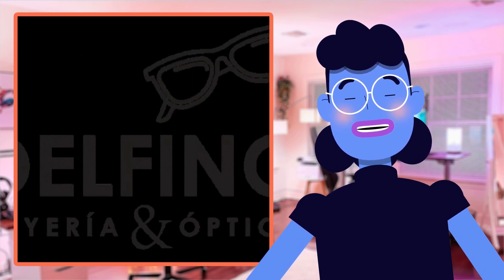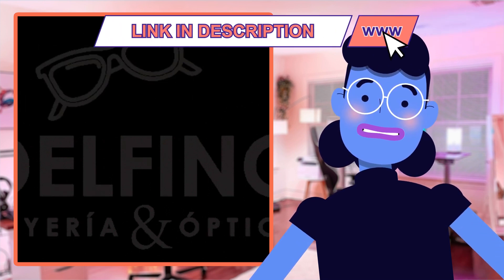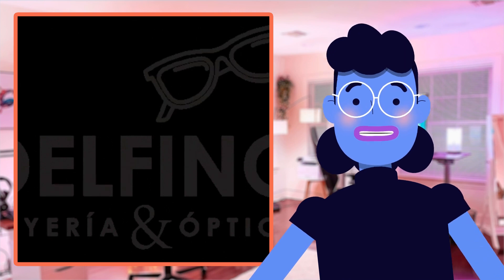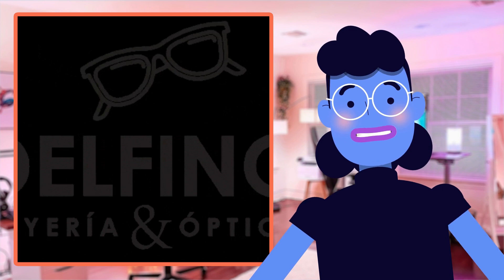Truly a value-packed investment worthy of recognition here today on Alexa's Tech Room YouTube channel. I'm certain once viewers see what we have prepared in our hands-on test video review, showcasing personal experience trying them out, they'll agree too.